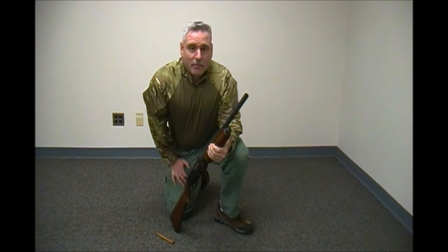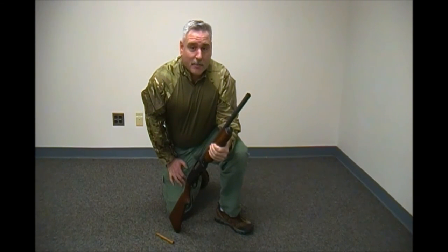We'd like to thank you for tuning in to Pegasus Tests today, and we hope that this video on how to convert your shotgun from hunting to home defense and back again has been informative and helpful. Thank you very much, and we hope you'll comment, like, and subscribe.